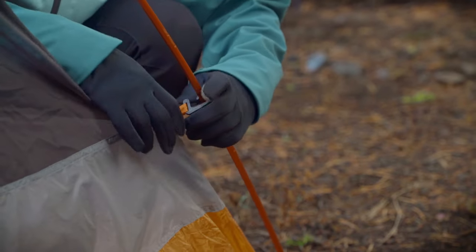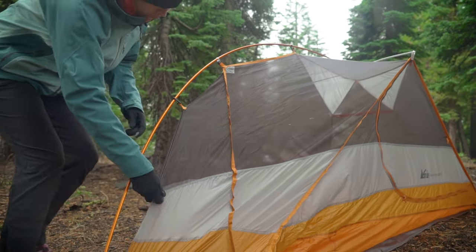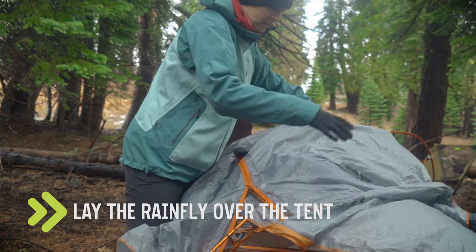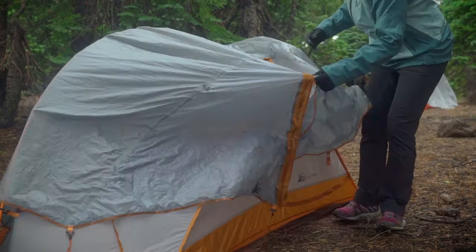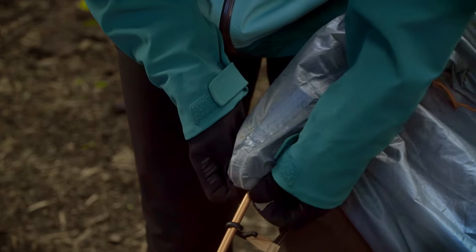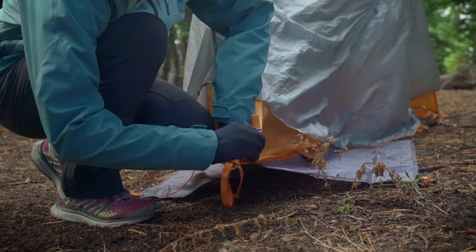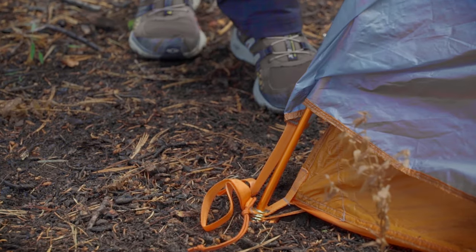Most tents use these little plastic clips. Next, lay the rainfly over the tent. Make sure that the velcro tabs at the seams are on the inside. Also, make sure the door on the fly matches up with the door on the tent. Now you can connect the velcro tabs to the poles and loosely connect the fly to the corners of the tent body. You'll want to tension it after you stake out the tent.